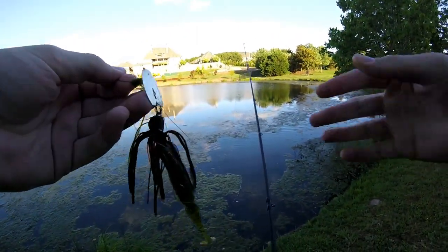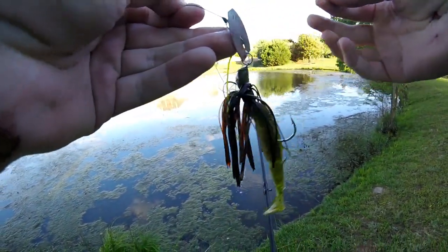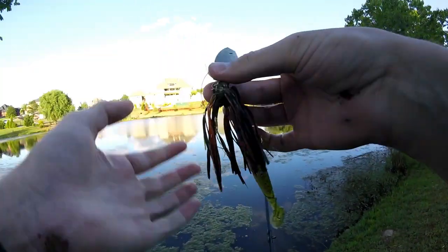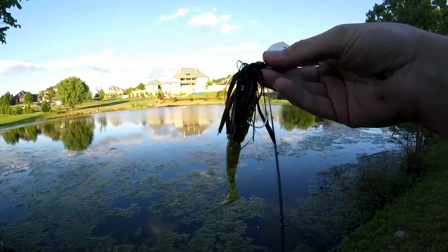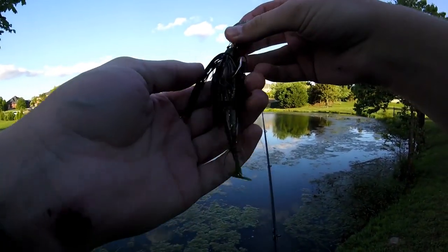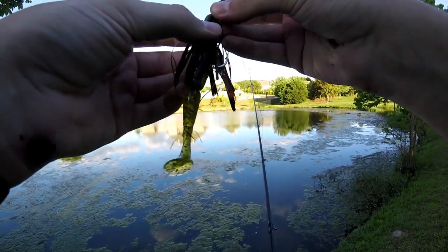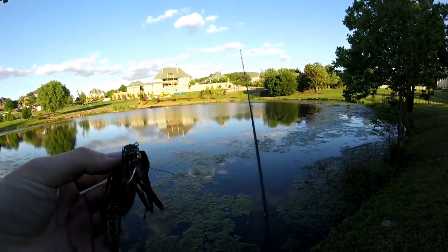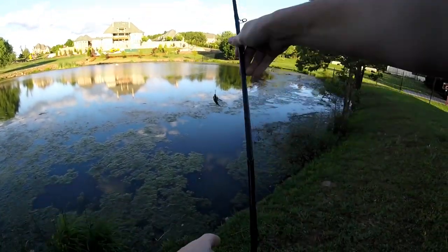First fish down again on the chatterbait. I don't know what it is, but chatterbaits just work so good for me. I know you guys might get bored watching me fish with chatterbaits a lot, but they just catch fish.